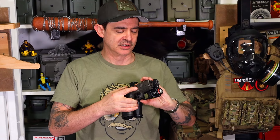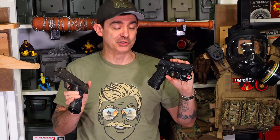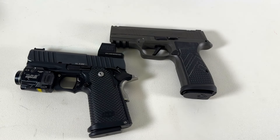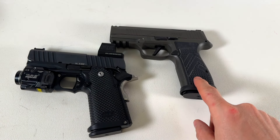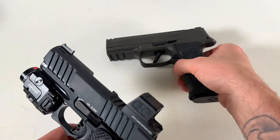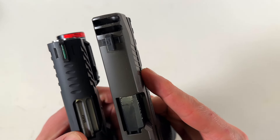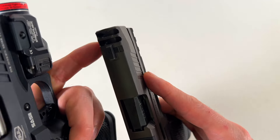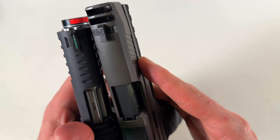They both have a similar barrel length, so I'm going to look at them side by side and take them to the range. This supposedly holds 16 rounds and this holds 17 rounds in the magazine, plus one. The barrel size is surprisingly similar because we have the expansion chamber on the slide with ports sticking out, so they're both very similar to a 3.25 inch barrel.